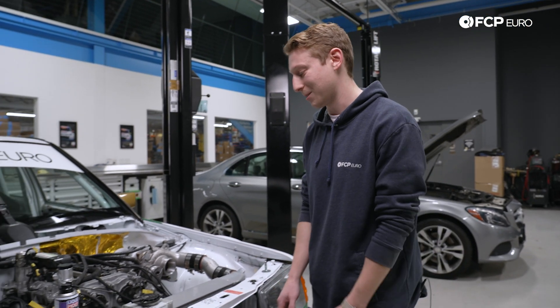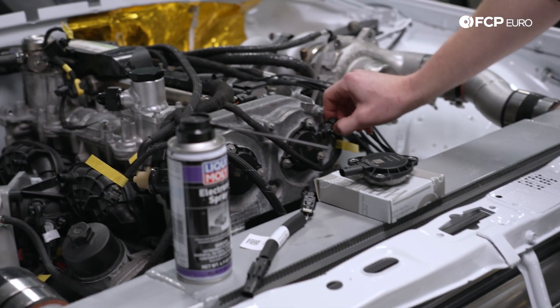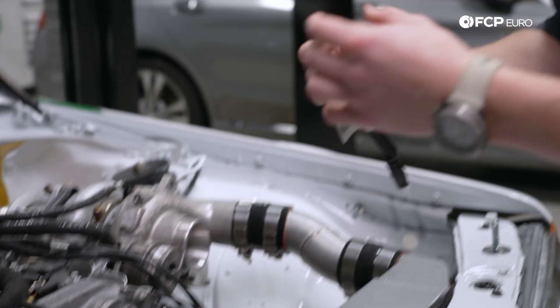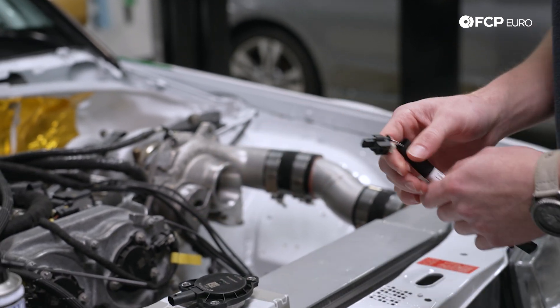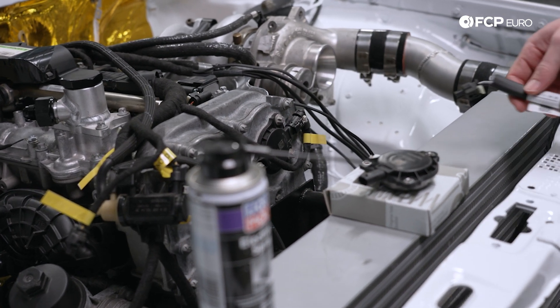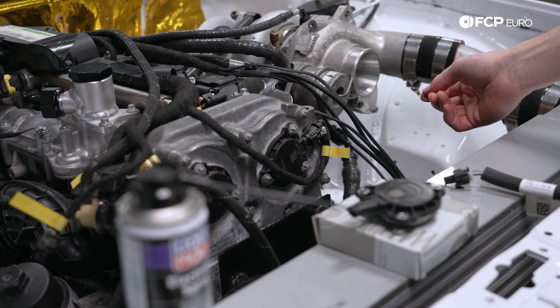There's not a whole lot to it. Literally all you're going to do is pull up on this pin and lift off. You then check for oil accumulation on the harness side of the plug. If you do see oil accumulation, that means you probably have a seal that's starting to fail right inside this camshaft adjuster magnet.